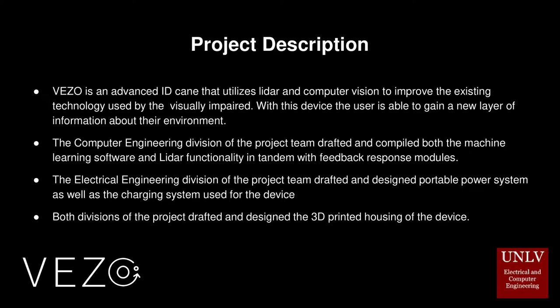Viso is an advanced ID cane that utilizes LiDAR and computer vision to improve the existing technology used by the visually impaired. With this device, the user is able to gain a new layer of information about their environment.